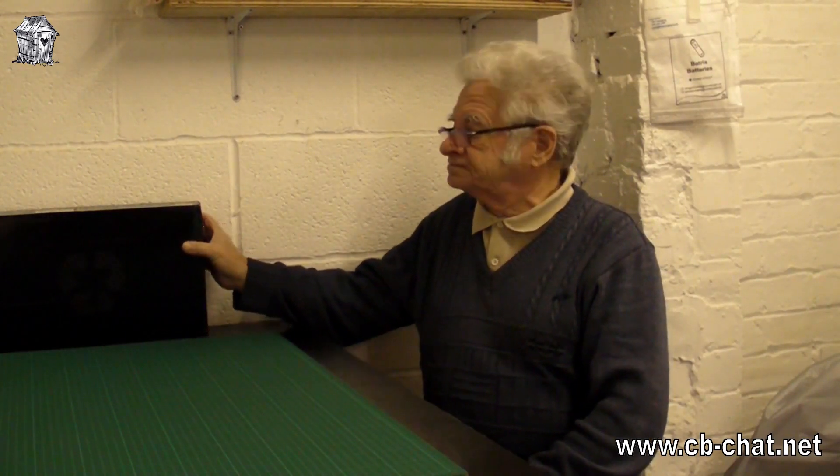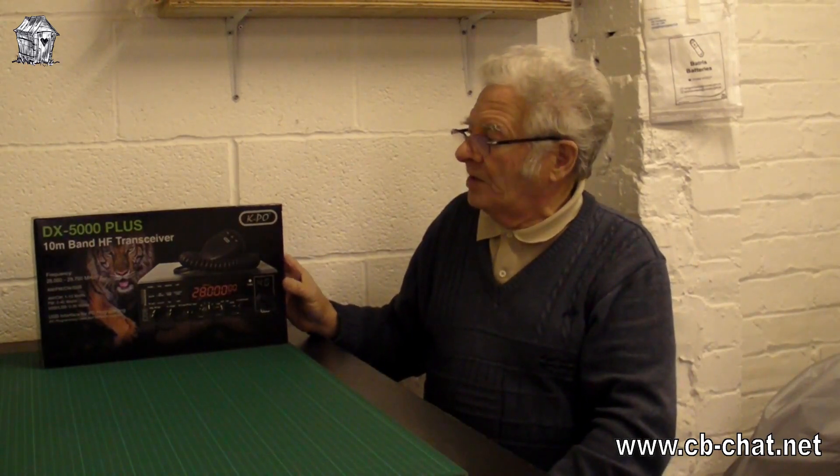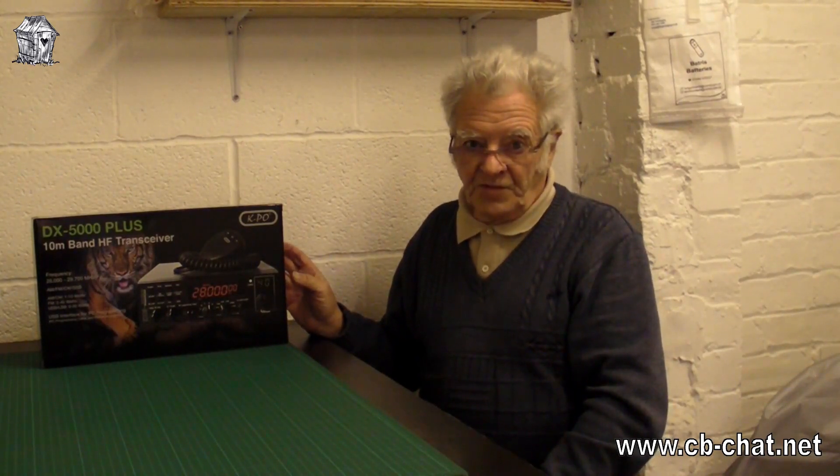Right, hello everybody. I've got a bit of an unboxing video. I can't sound very keen on unboxing videos, but anyway, this is it — we're going to unbox this radio. Don't worry though, I'll be doing some technical tests on it later in another video. Here we have it: a KPO DX5000 Plus.